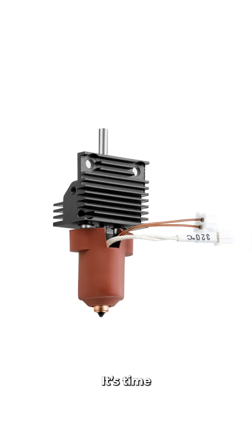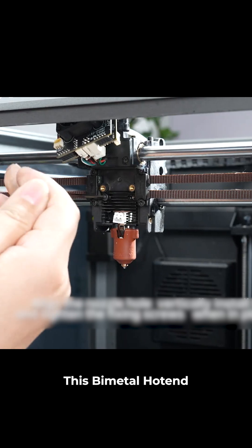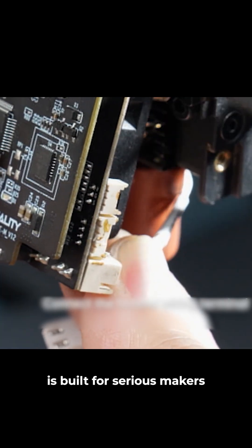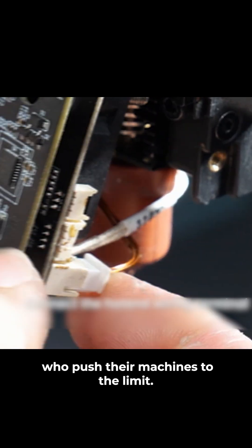Want to improve your prints like a pro? It's time to upgrade to a high-performance solution. This bi-metal hotend with high-speed unicorn nozzle is built for serious makers who push their machines to the limit.